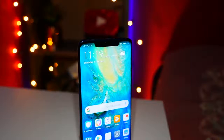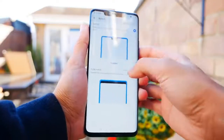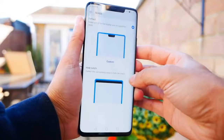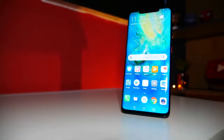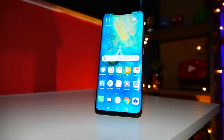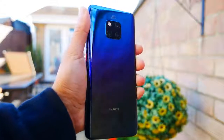It has about 88% screen-to-body ratio and it does have that notch. You can turn that notch off and it will look pretty much exactly like the Samsung S9 Plus, but either way it's not a huge notch like the Pixel 3 XL. The resolution is 1440 by 3120 pixels, so it is a very sharp screen, with a massive 538 PPI density. It also comes with an in-screen fingerprint scanner.